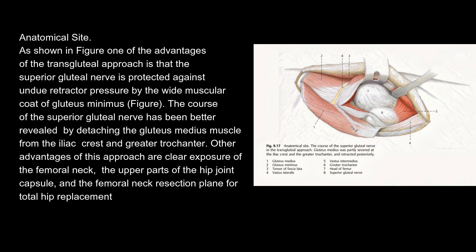Anatomical site. As shown in figure, one of the advantages of the transgluteal approach is that the superior gluteal nerve is protected against undue retractor pressure by the wide muscular coat of gluteus minimus. The course of the superior gluteal nerve has been better revealed by detaching the gluteus medius muscle from the iliac crest and greater trochanter. Other advantages of this approach are clear exposure of the femoral neck, the upper parts of the hip joint capsule, and the femoral neck resection plane for total hip replacement.